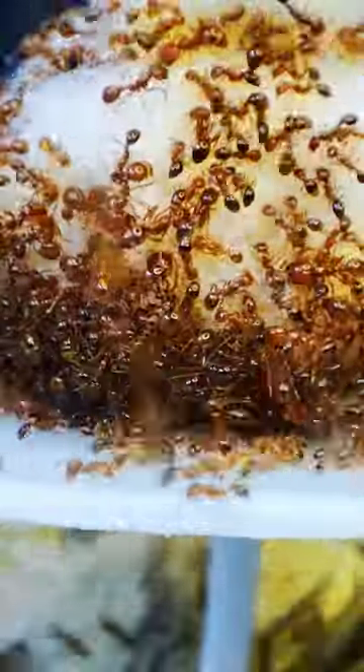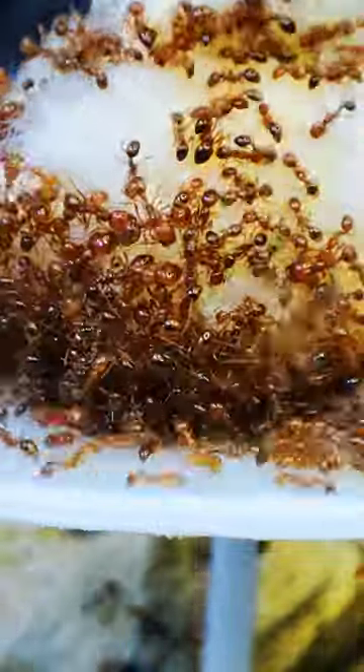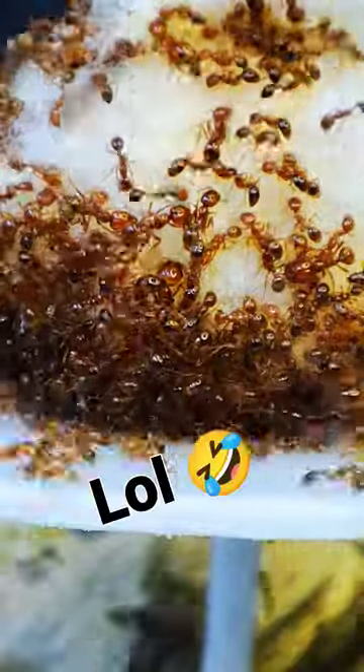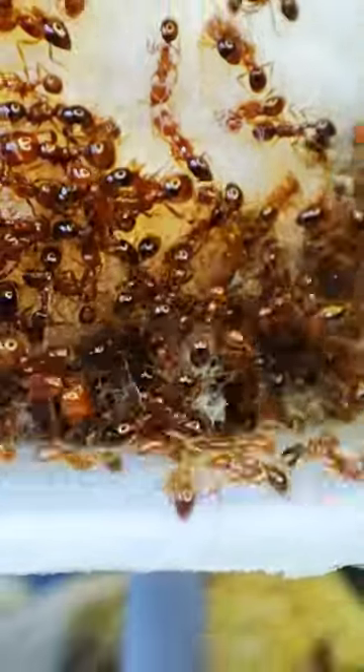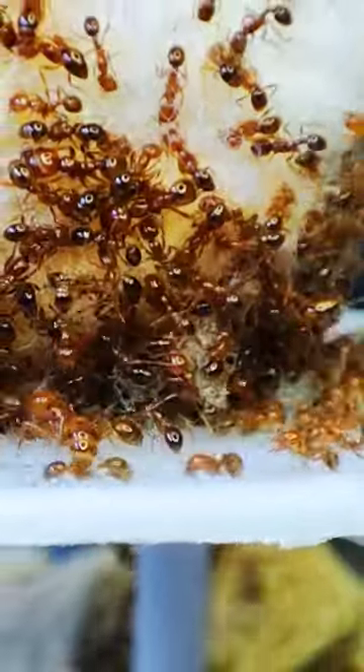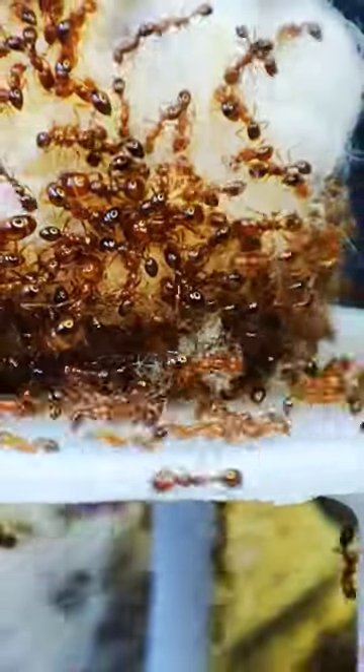The next step is a magical moment that only ants can do: drink those sweets from the cotton. After a while, the cotton started to dry out, and the ants started to dig through it, pulling the strands to access the remaining sweet juice inside.